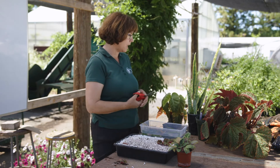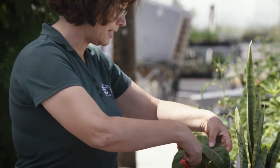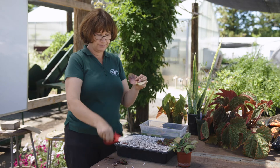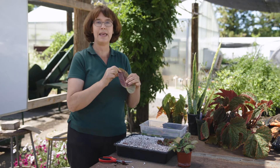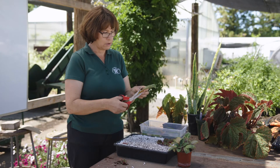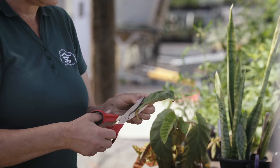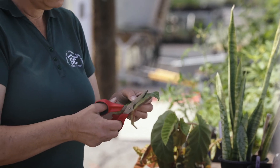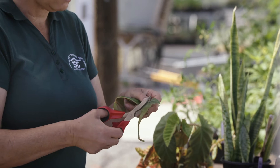The next leaf cutting I'm going to demonstrate is a horizontal leaf cutting. I'm going to use another kind of begonia for this. You want a plant with a strong midrib — any leaf that has a really strong, either woody or fleshy midrib like this can be done this way. You're going to cut right through the center of that midrib, just like so.